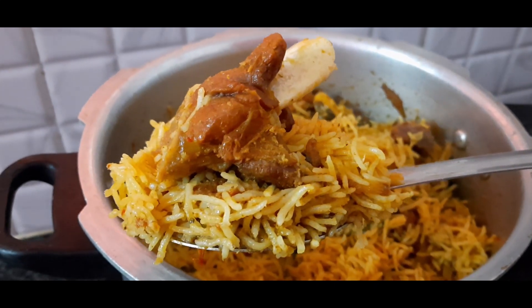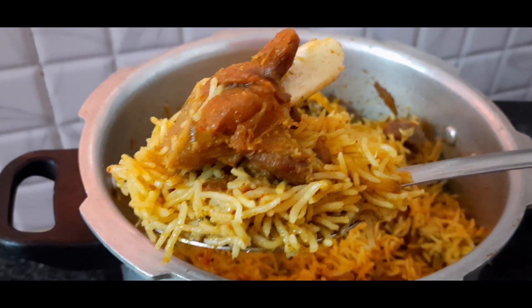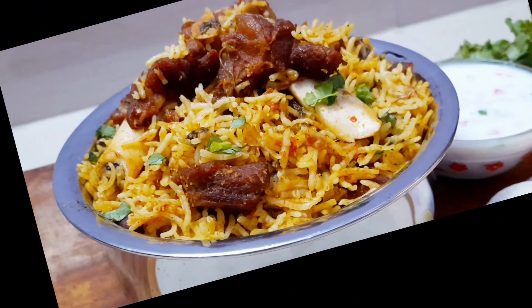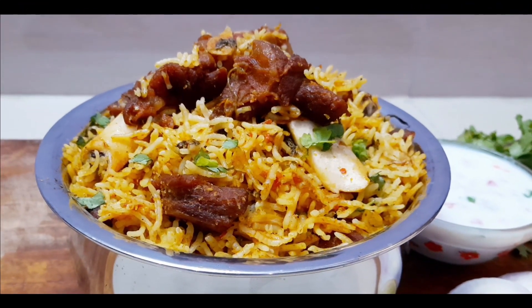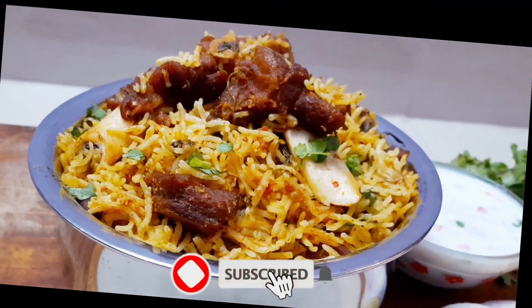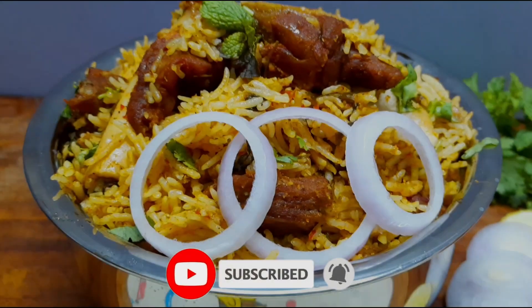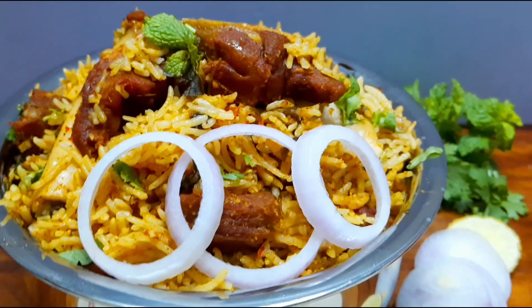Let's try this mutton biryani and enjoy it! If you like the taste, please comment and share this recipe with your friends and relatives. Thank you for watching. Bye-bye!